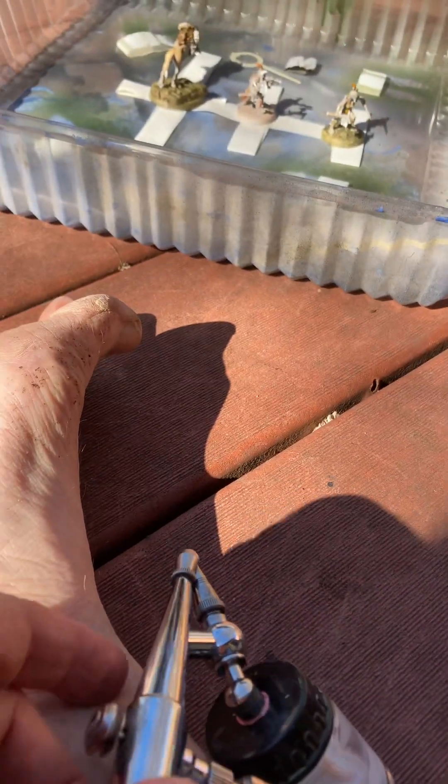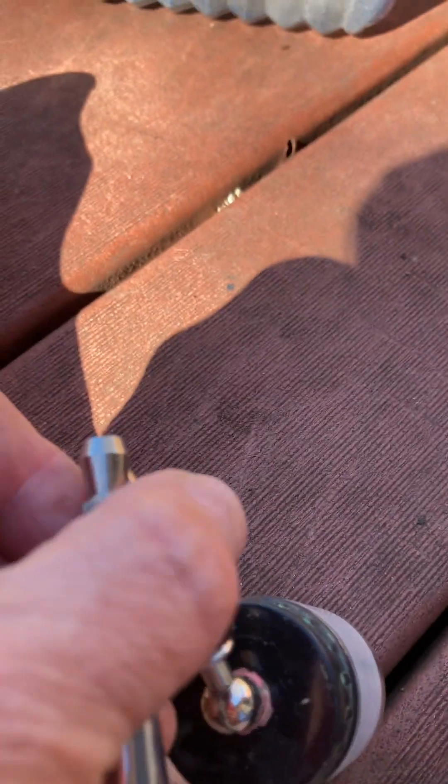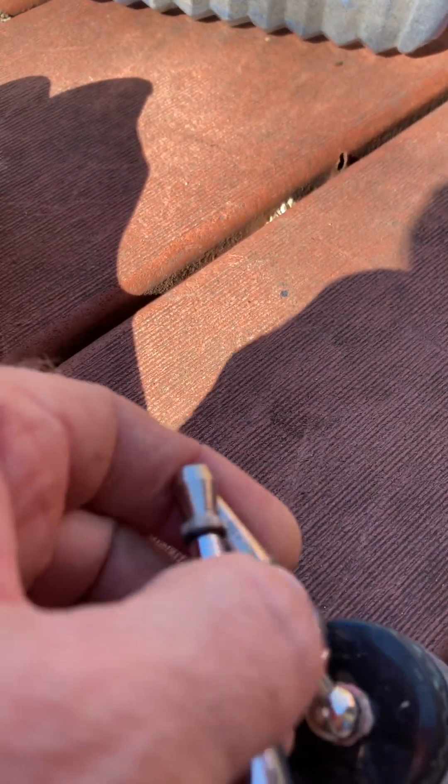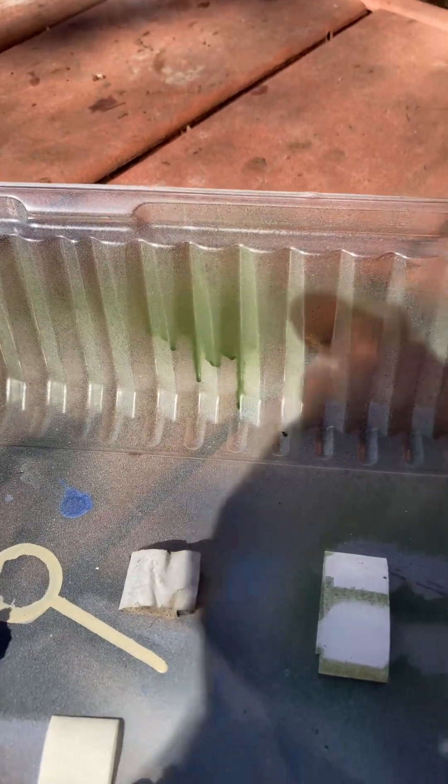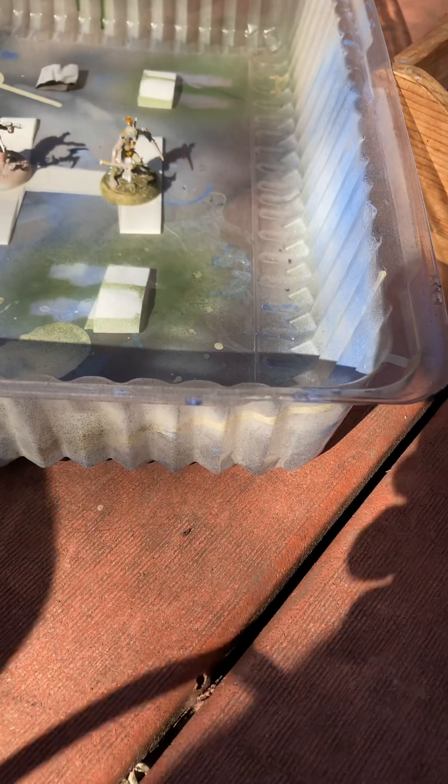I fire up the compressor and open up the nozzle just a hair — I'm going to close it again just to make sure I only open it a little. Then I do a little test spray against that green there. Yep, definitely works. You can see the iridescent effect even from quite a ways away.